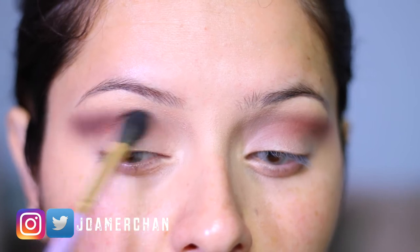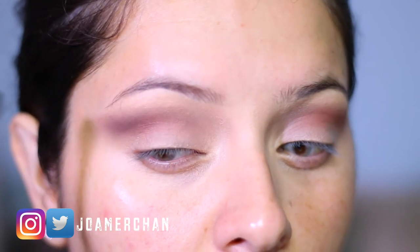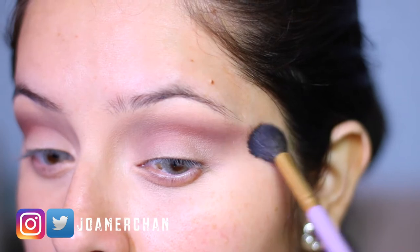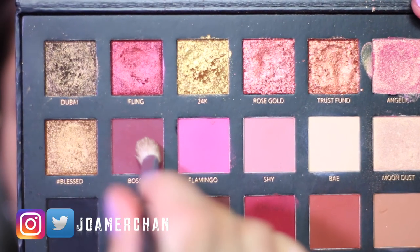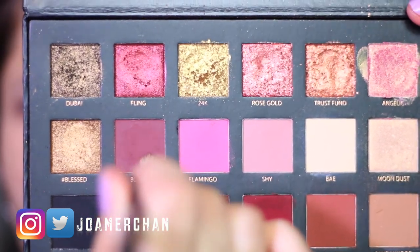To clean everything up, I'm going to take a blending brush and blend everything together. Using my color wheel, I'm just cleaning up my brush a little bit and then I'm going to go in with this darker shade using a pencil brush again.